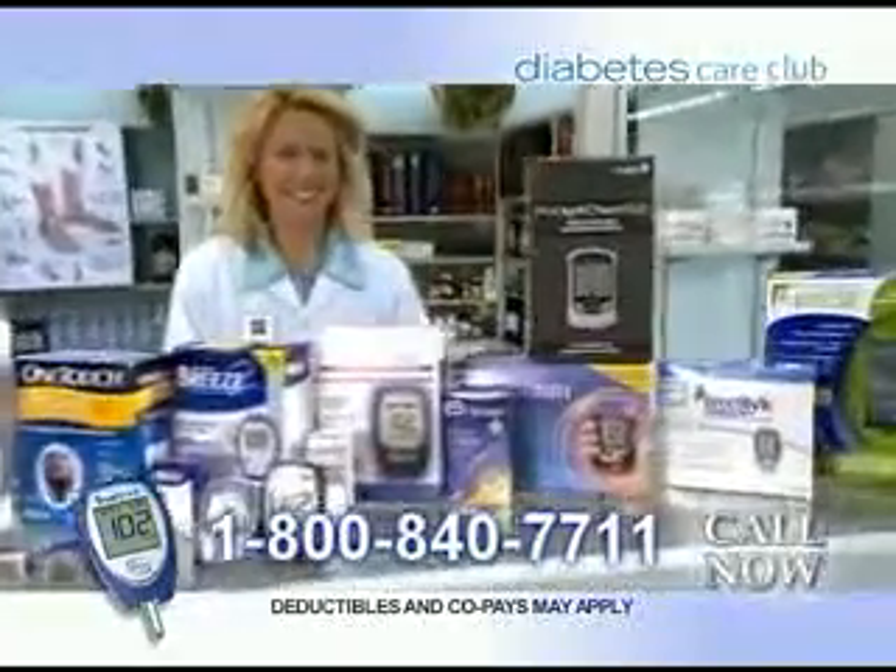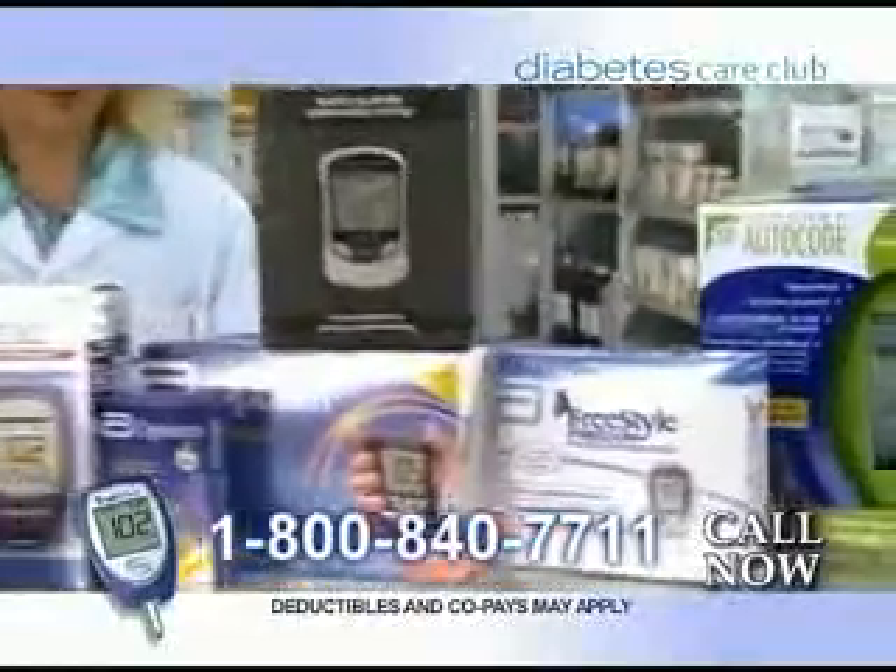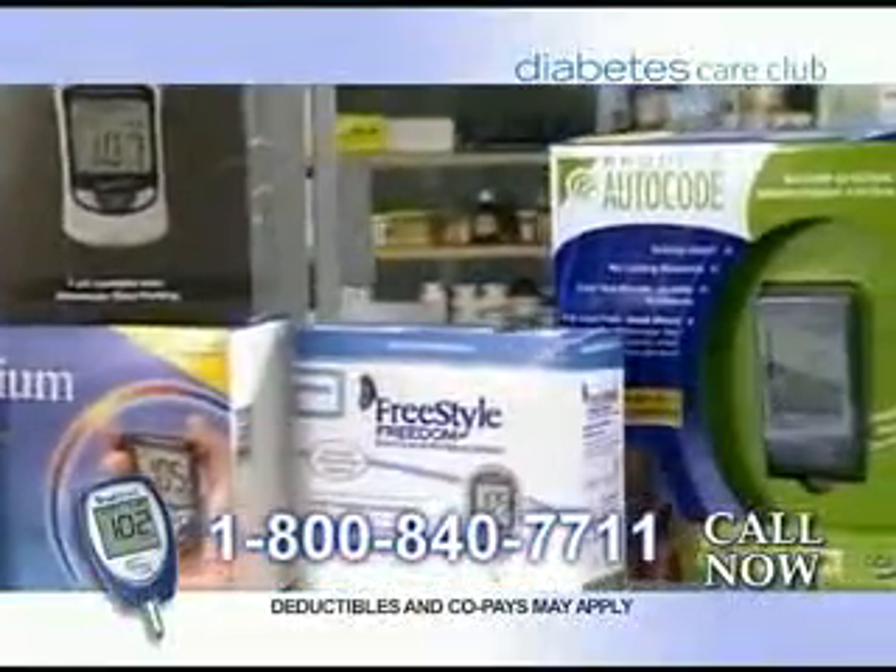Call Diabetes Care Club at 1-800-840-7711. That's 800-840-7711. Call now.